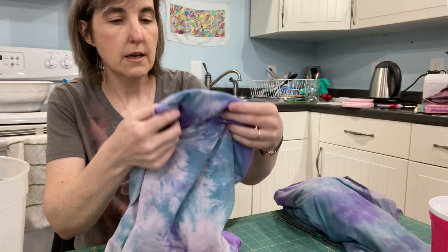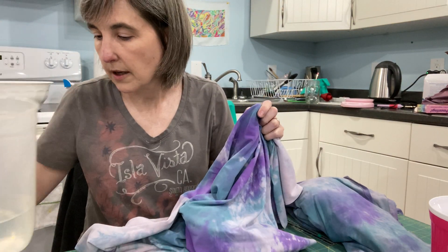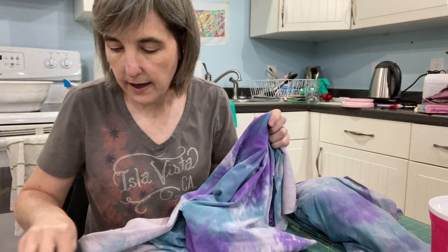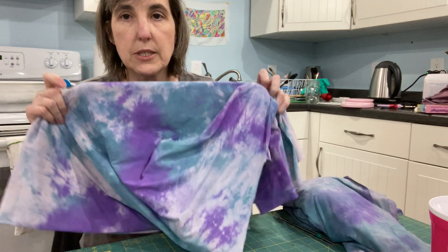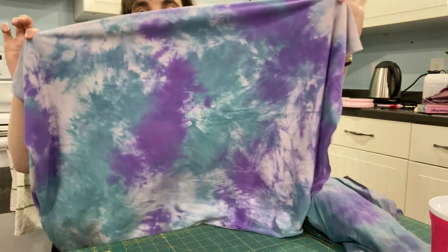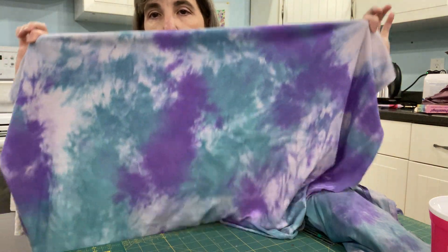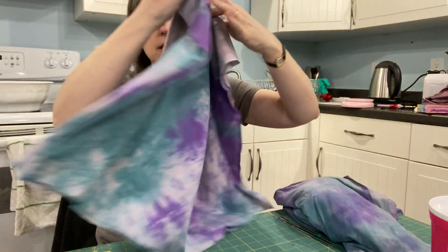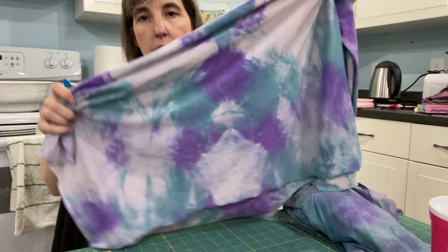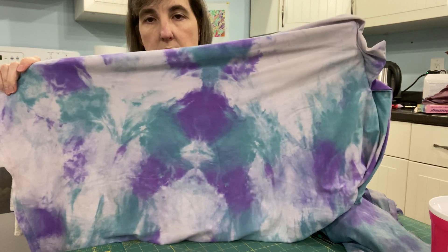This one was not done on white fabric — it was done on a weird gray fabric that I messed up dyeing, so I was like, oh, I'm just going to over-dye it. Don't think that your white isn't going to be white; this was gray to start with. This one I did not move around at all — I just left it as-is, and you can see there are some white spots.